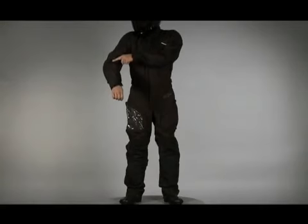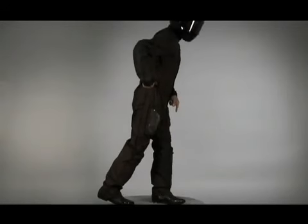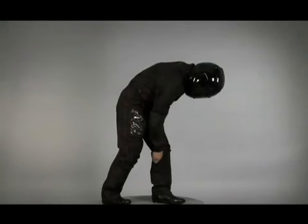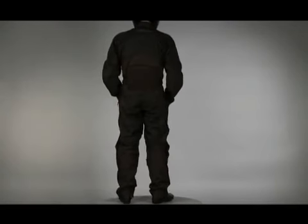Additional details include reflective piping for nighttime visibility, YKK Vislon zippers on the sleeves and legs, TPR on the waist adjustment and embroidered logos. Size range: small to 4XL.